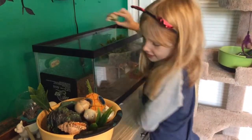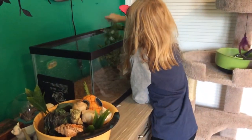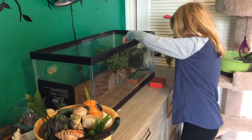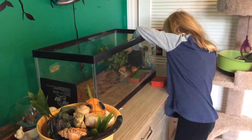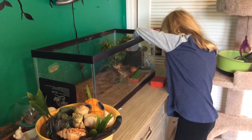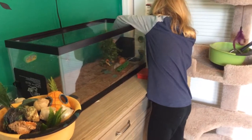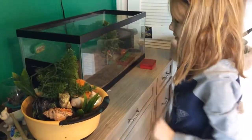I fed them yesterday — it was Thanksgiving. Of course you did. Yeah, I'm gonna have fresh food on Thanksgiving. Dad, is it okay if I move this? I think you ought to leave it just so they don't get too disruptive. I'd leave that — they'd probably prefer it.